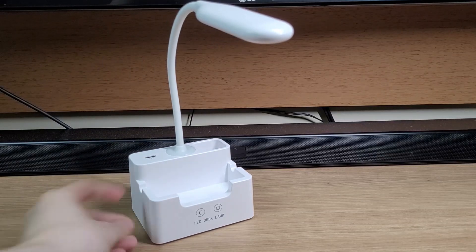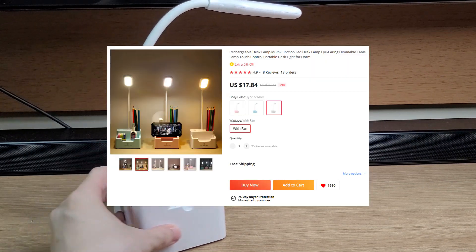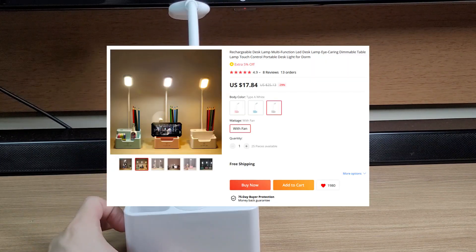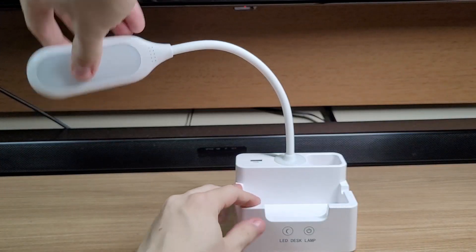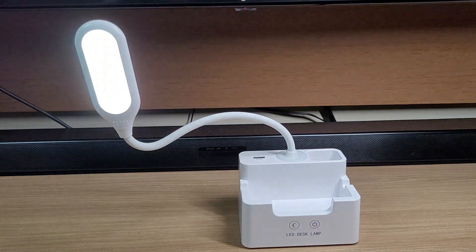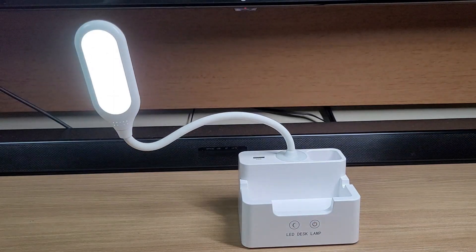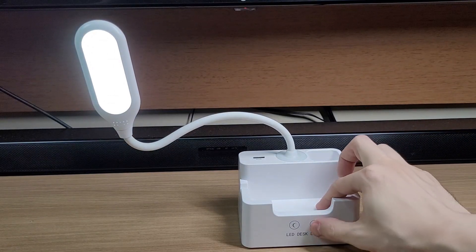The next item is a simple LED desk lamp, costing $18. It is much more useful than it seems. First, the lamp is totally flexible. Next, you have three color modes for the lights: cool, warm, and neutral. The buttons are touch sensitive and you can also dim the lights by holding the button down.